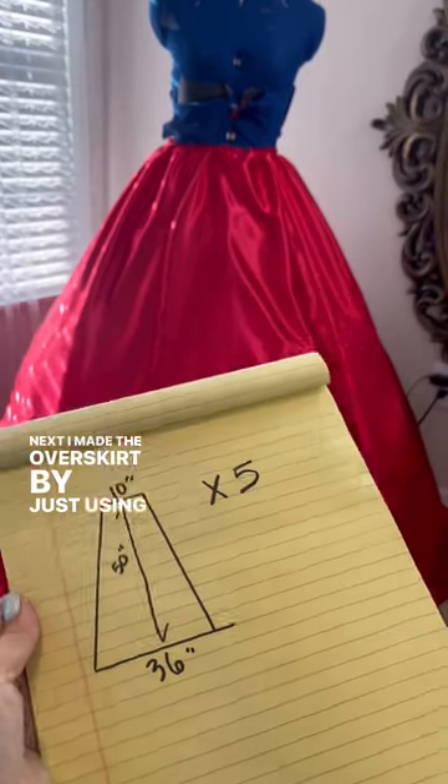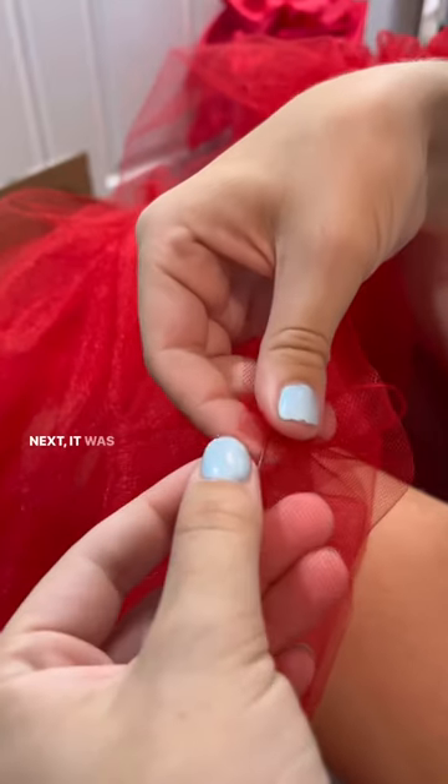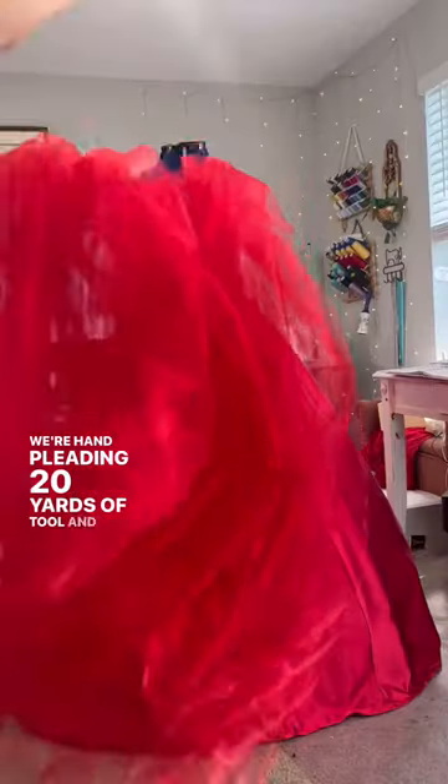Next, I made the overskirt by just using these dimensions and some satin. Next, it was necessary to fall into the flow state because we're hand-pleating 20 yards of tulle and putting it onto the skirt.